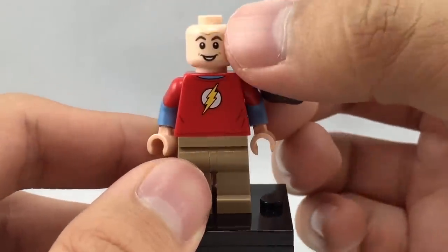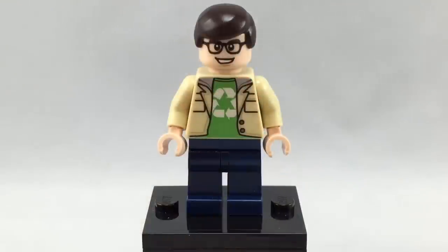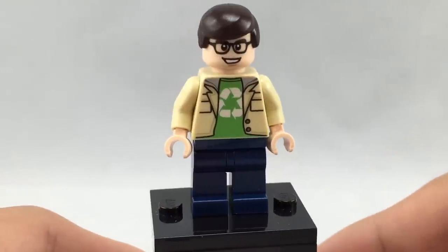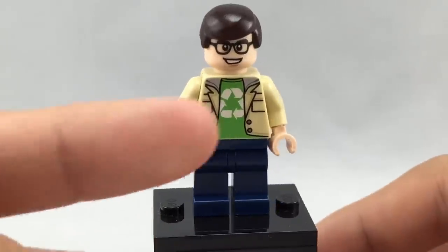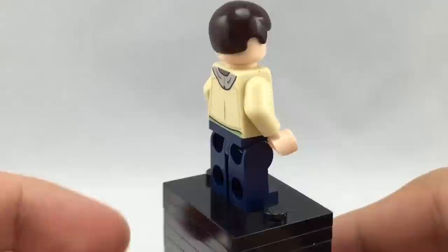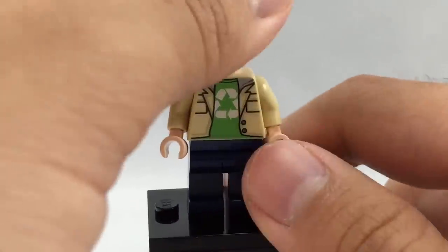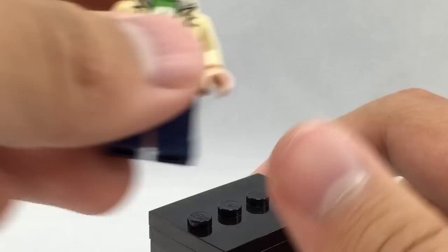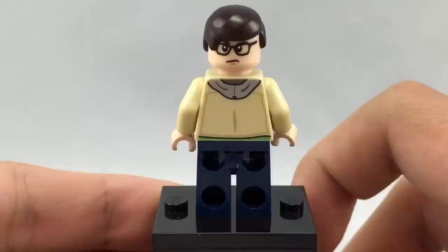I also like how they went as far as to include a little forehead line on his front face. Here is Leonard, and like every other minifigure in this set, he has an exclusive facial print and torso print. I love how they got that little recycling shirt under that kind of jacket — I think that's actually very useful. It even carries on to the back in terms of its printing, and he has a nice back facial print where he looks a little bit disgruntled.